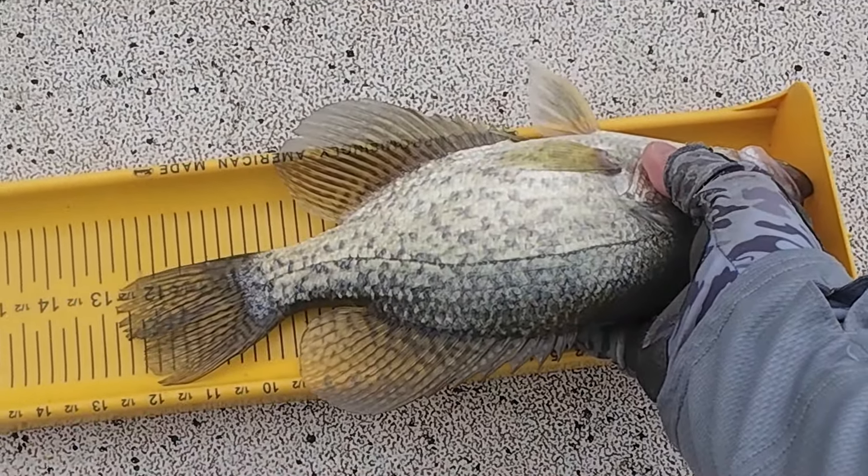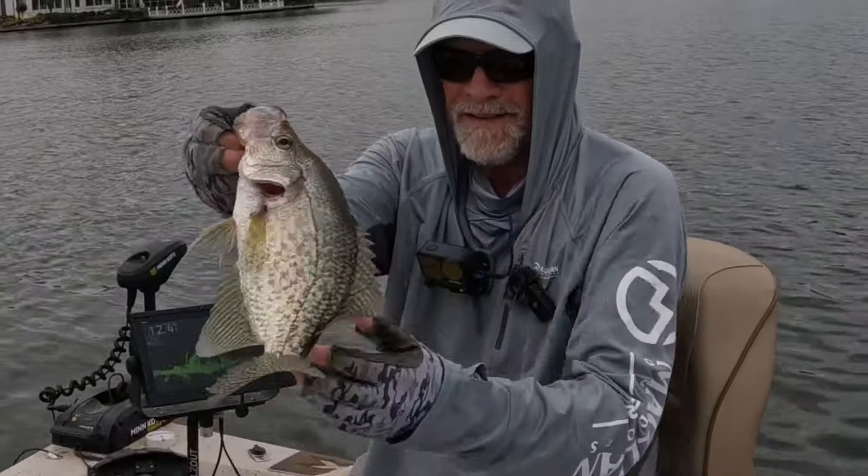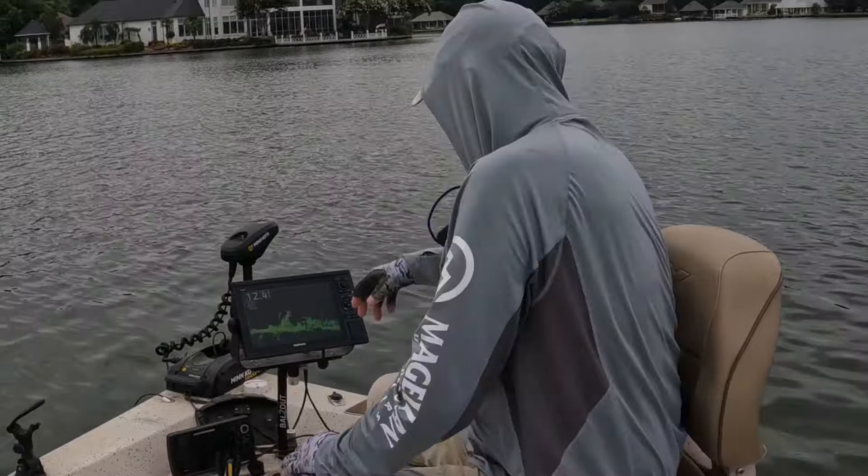12 and a half inch black crappie — look at that dude right there, back in there.